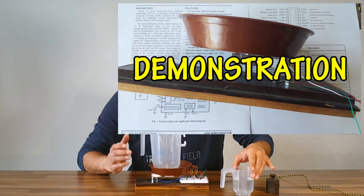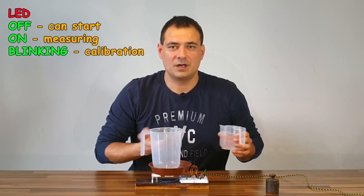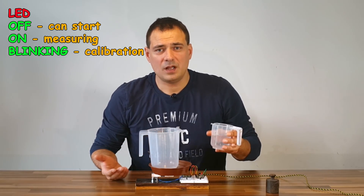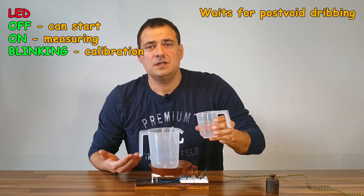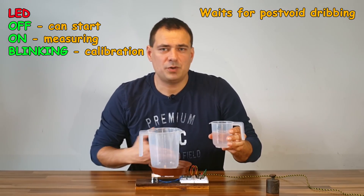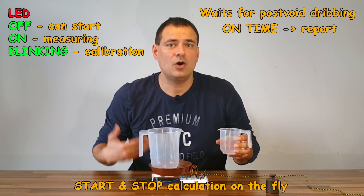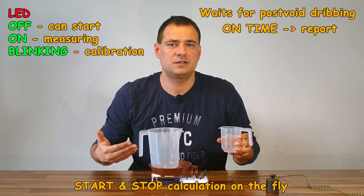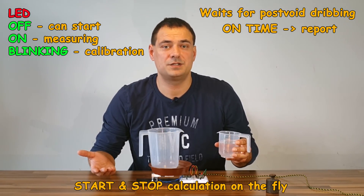Now I will demonstrate the usage. If the LED is off, one can start. While voiding, the LED is on. The machine even waits for any post-void dripping and stops after a certain time. The on-time will be presented on the report. Start and stop are calculated on the fly.